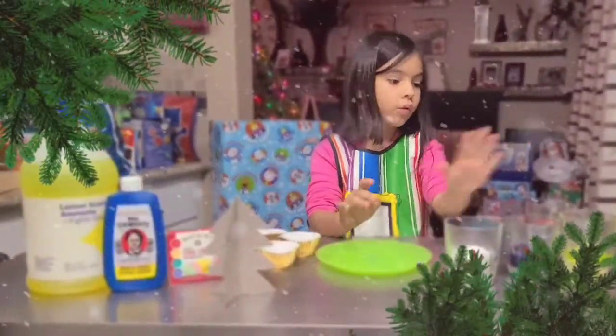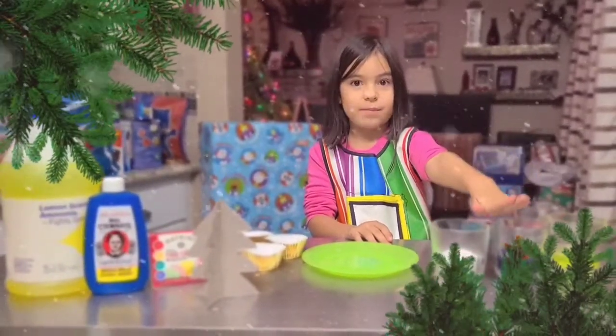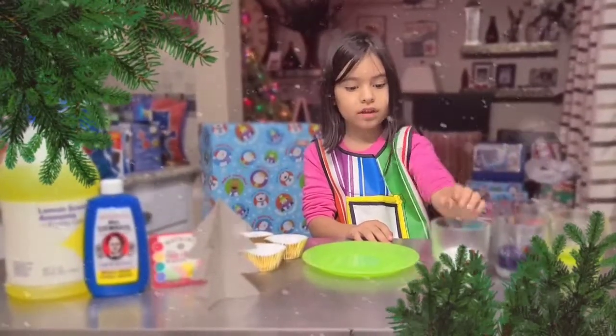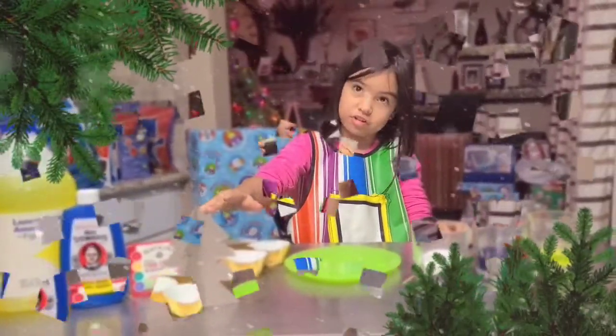We need a plate, warm water, ammonia, blue ink, salt, a mixer, and food coloring is optional.